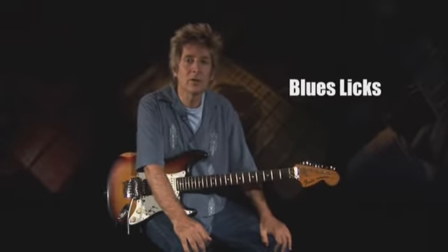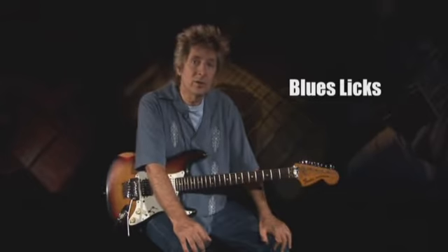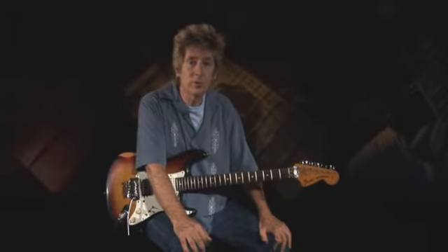From the pioneering acoustic bluesmen like Charlie Patton and Robert Johnson, to the early electric blues of Muddy Waters and John Lee Hooker, to modern masters like Stevie Ray Vaughan and Joe Bonamassa, the guitar's open position has been a breeding ground for timeless blues licks.